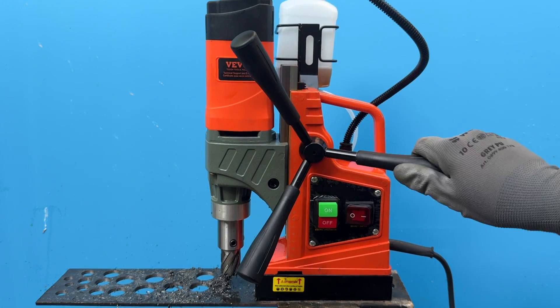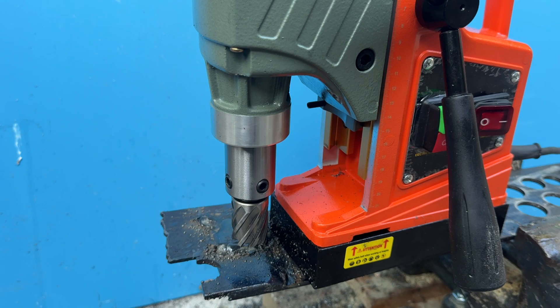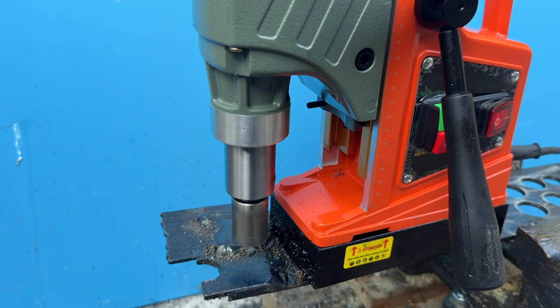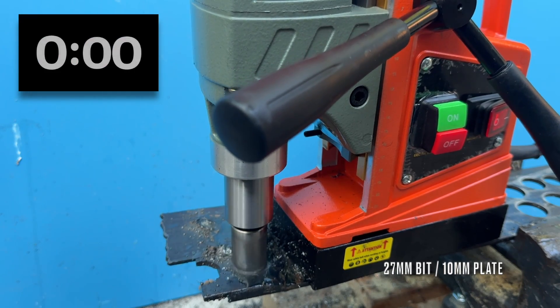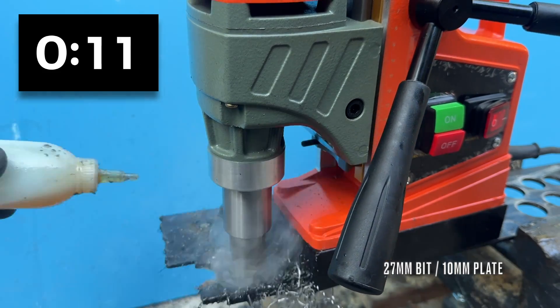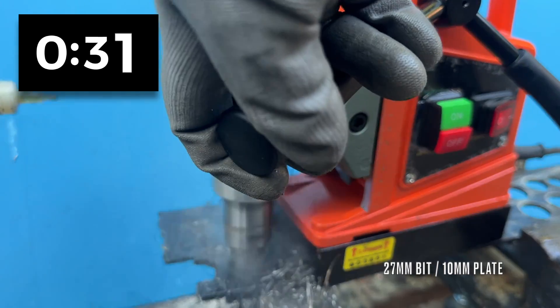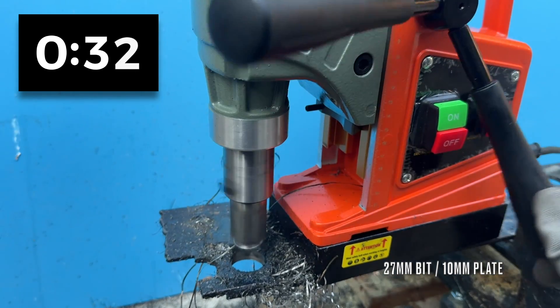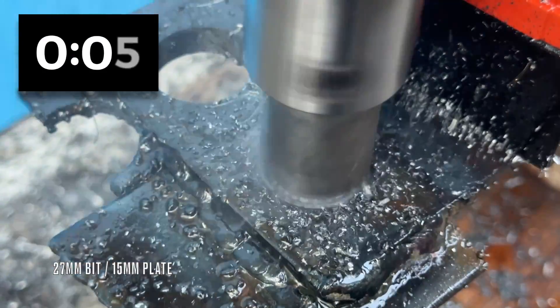I never had any issues during my three hours of filming, but I did make sure to switch the magnet off between drilling sessions. Now let's make it work a bit harder. I've got a 10mm steel plate on one side and a 15mm plate on the other, and I'm using the largest core drill bit, the 27mm one. Starting with the 10mm side, and it feels totally fine actually. The drill doesn't struggle at all — it just needs time to get through the metal. And I think you'll agree that under these conditions, that's a pretty fair thing to ask for. In the end, the 10mm steel plate wasn't a problem at all.